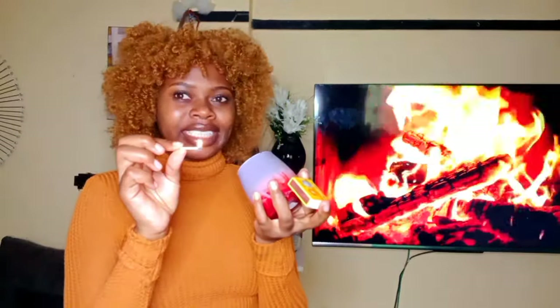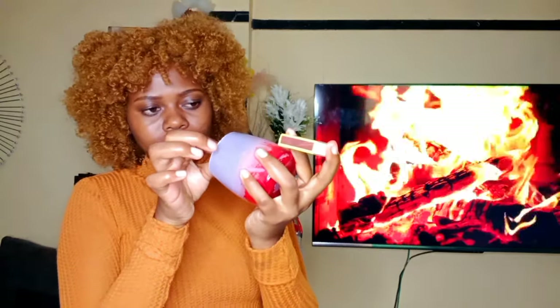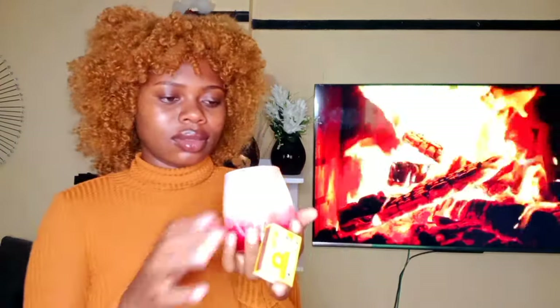Here's our candle. I've already cut the wick, and so we are going to light it up. We're going to see how it smells. It really smells nice — it's nice, it smells nice! I can say it's worth it. I give it a 10 out of 10.